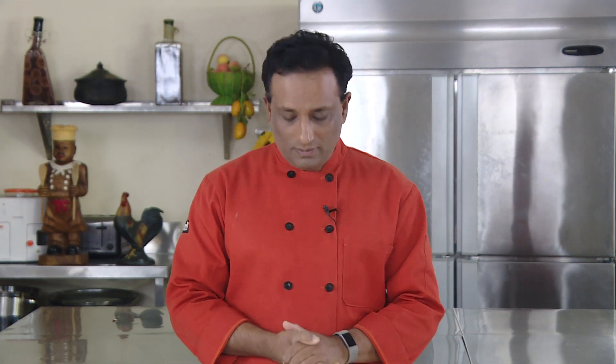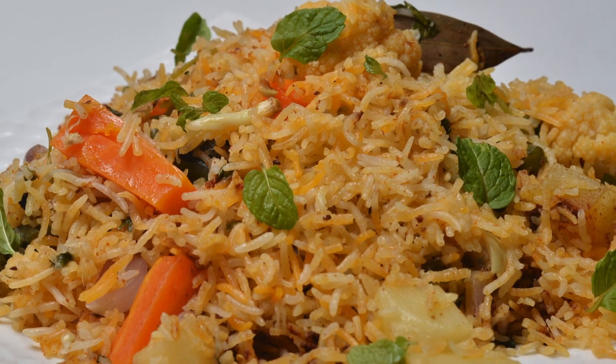Hello! I'm going to make this vegetable biryani.